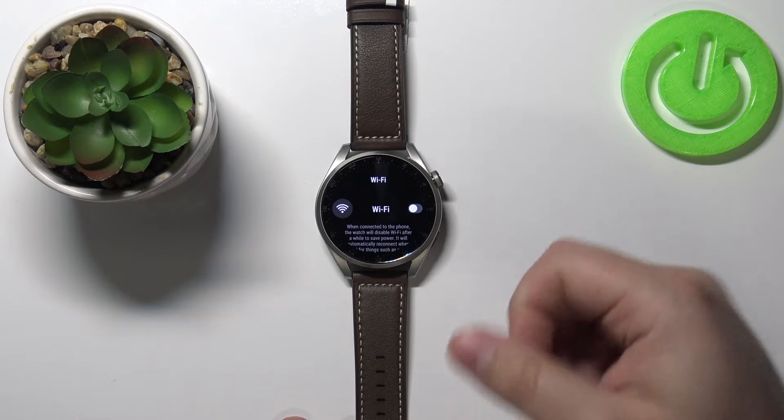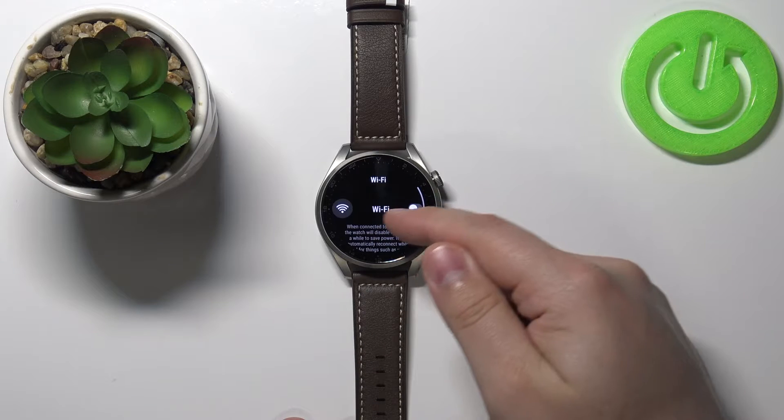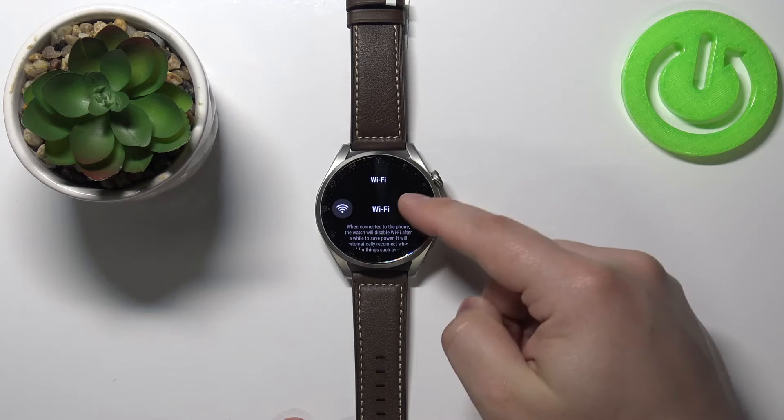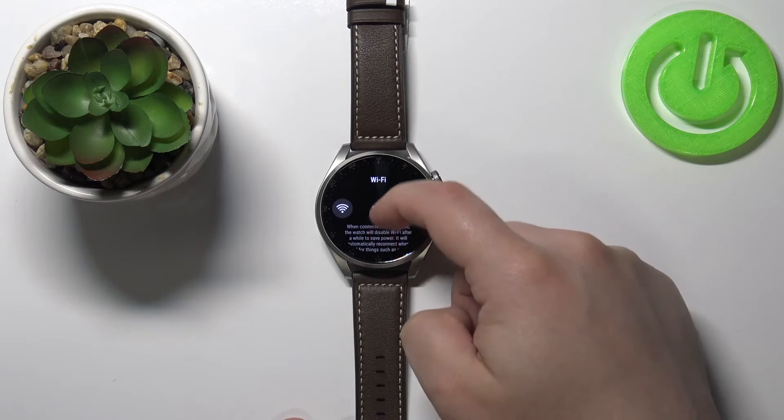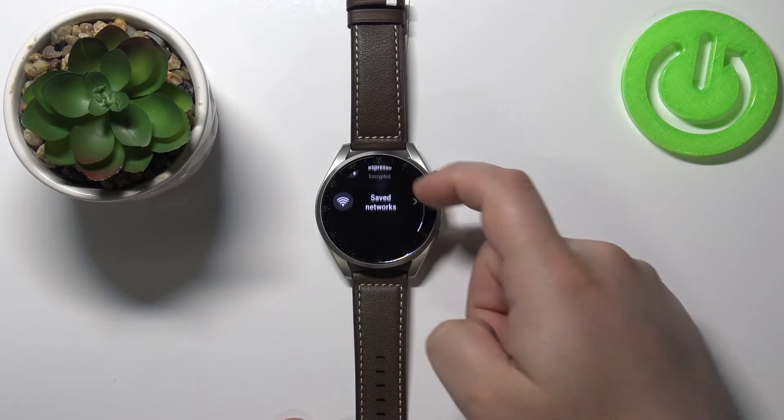Now make sure that the Wi-Fi is enabled. As you can see on my watch it's disabled, so let's tap on the switch right here to enable it. Once it's enabled, you can scroll down and here you have a list of networks you can connect to.